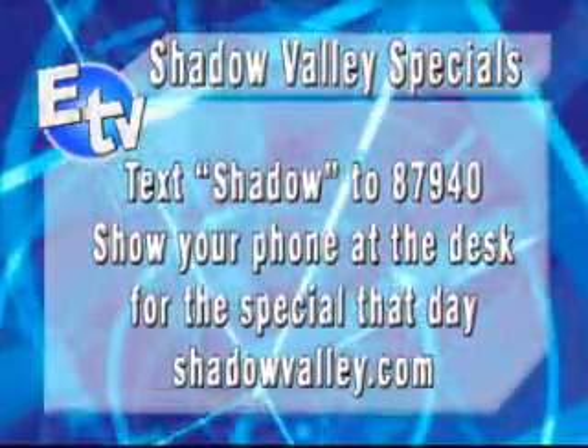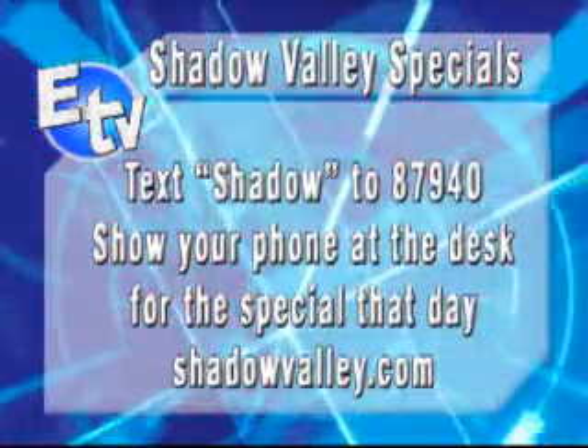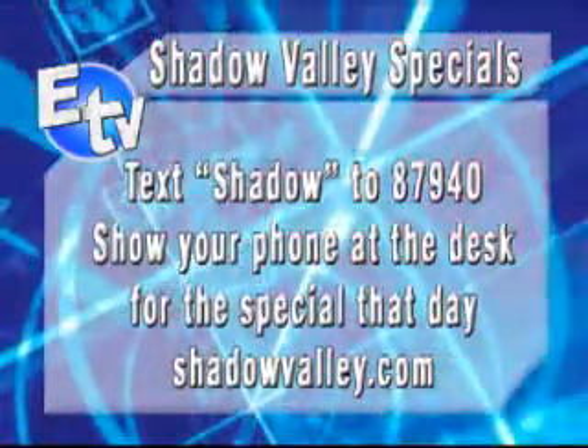you show your phone at the desk and you're able to receive the special that we sent out that day. No need to print out coupons or anything else — just show us your cell phone.